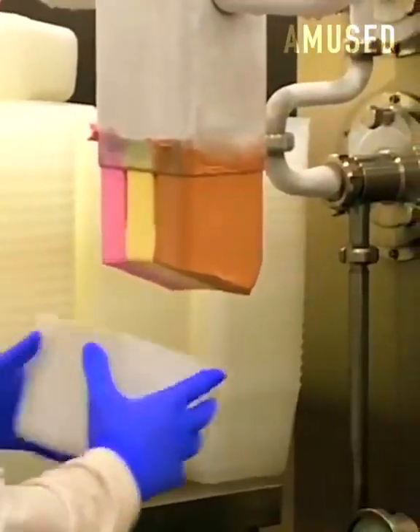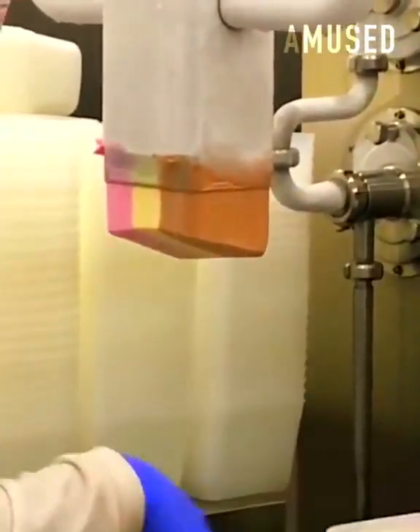Tricolored ice cream is packaged up neatly every single time with perfect timing.